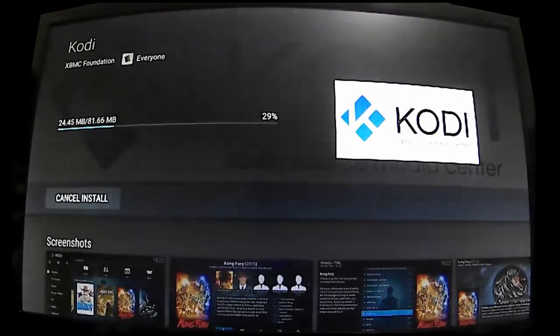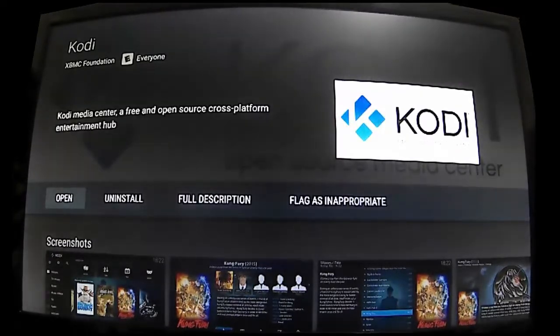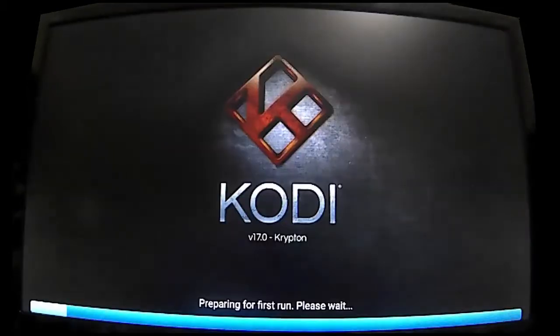Next, Kodi will download and install. It's a fairly sizable app so it will take a few minutes to complete. Kodi has been downloaded and installed and is now ready to open. Select open to launch Kodi for the first time.